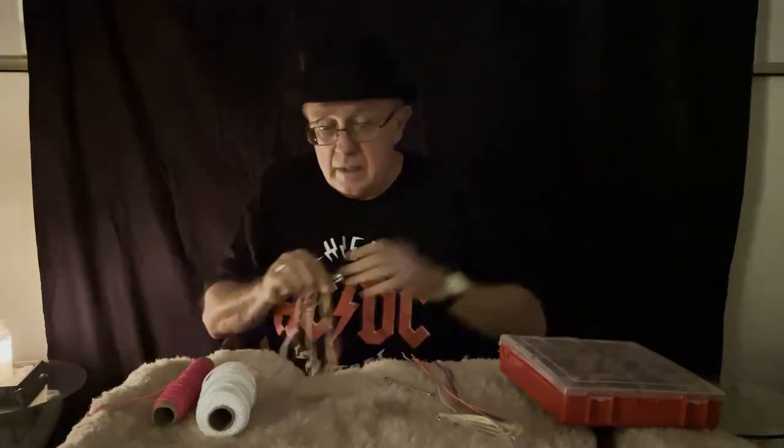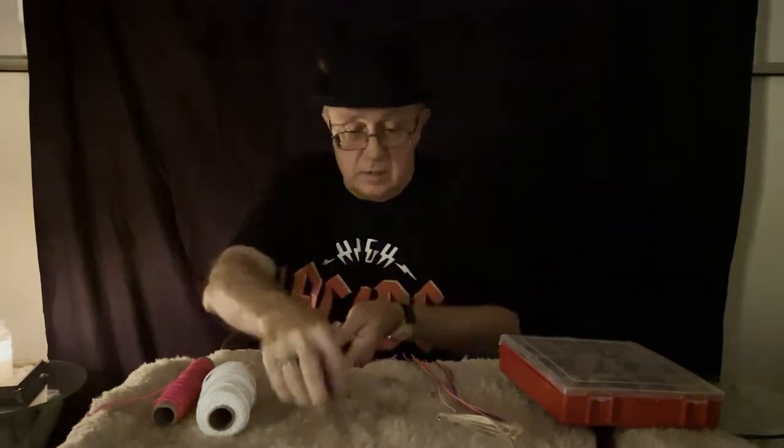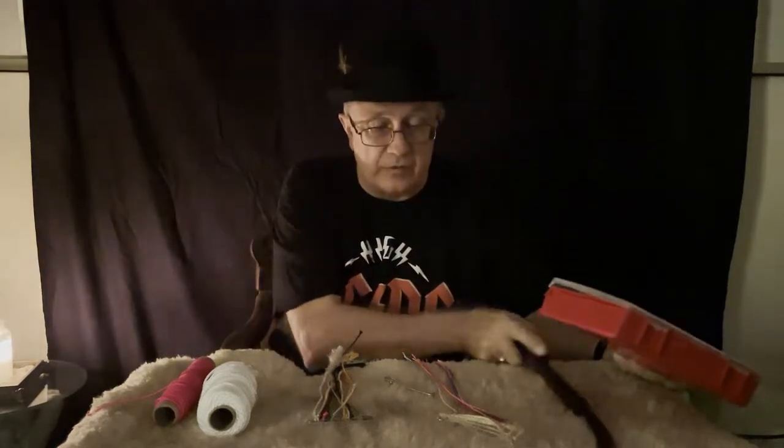Welcome to Whips in the Dungeon. We're going to look at what I call variations in whip play tonight, and how we can create some different variations.